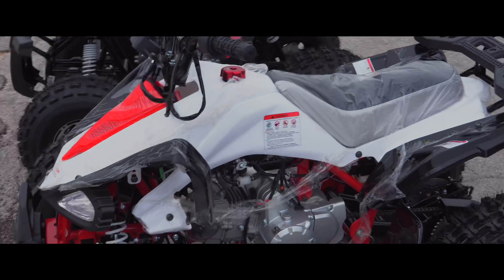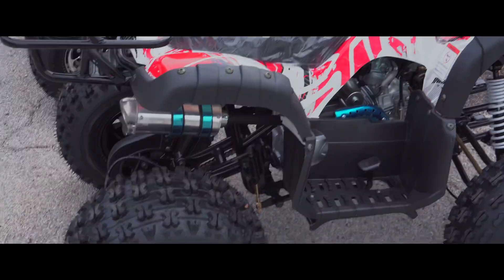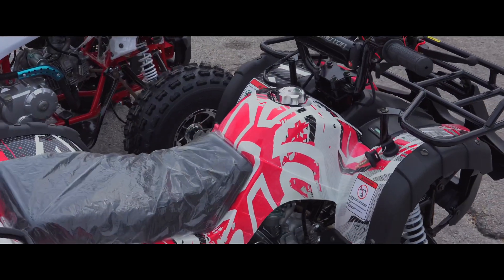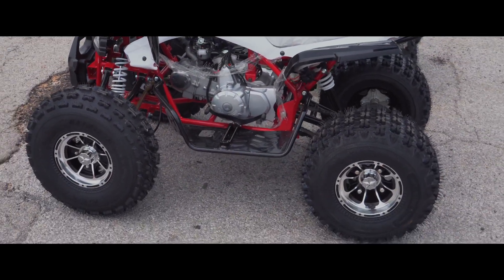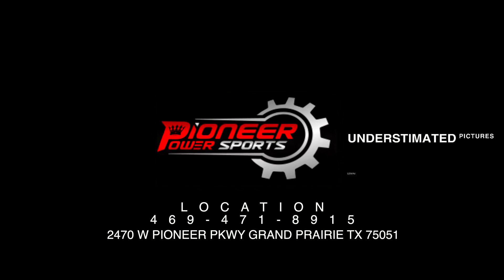It has lights on the front and the back. Perfect as far as safety goes. It has four nice tires with good traction on it and chrome rims. If you wanted to know more about it, you can always call us at 469-471-8915 and we'll be more than happy to go over the details with you guys.